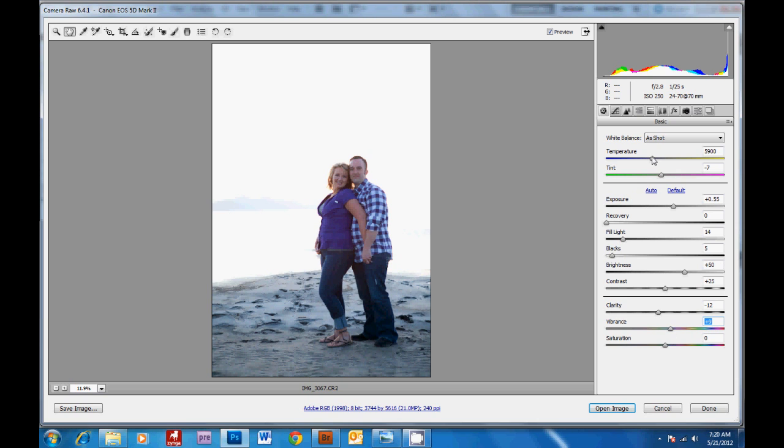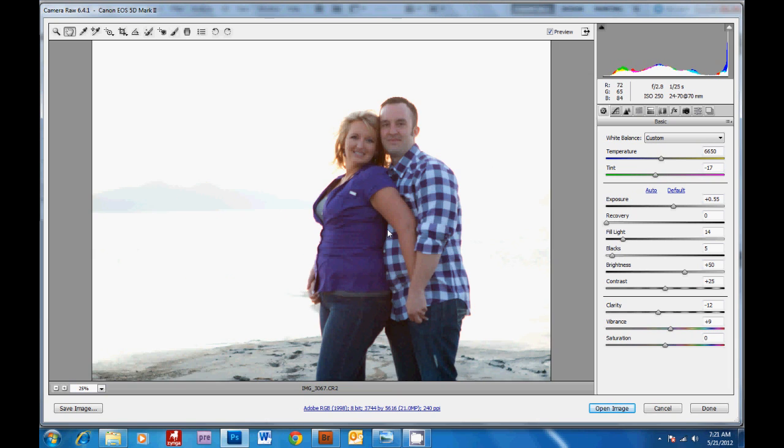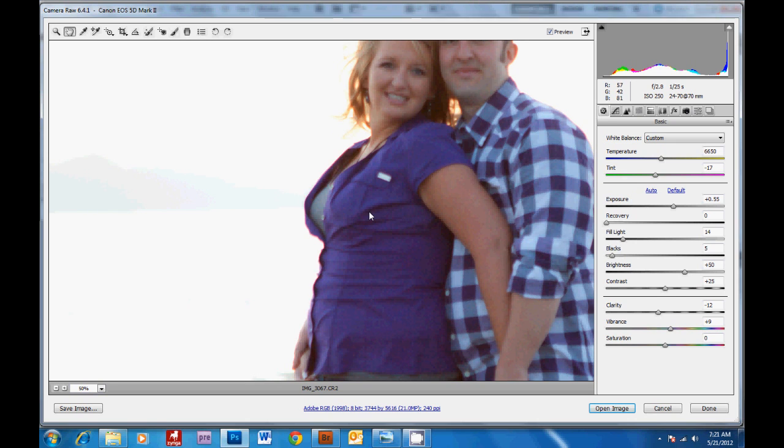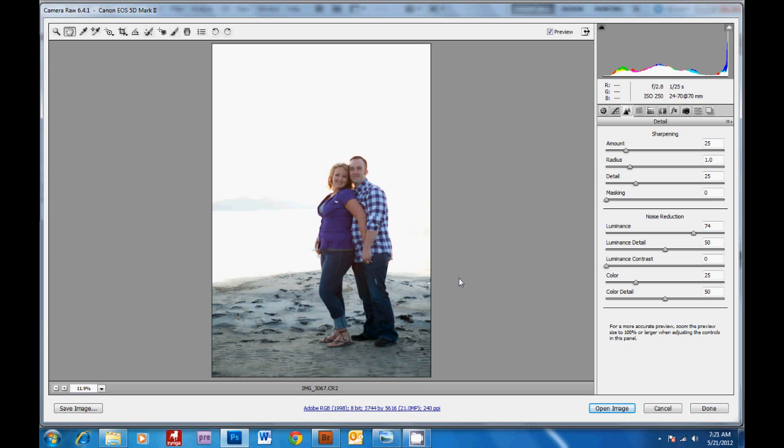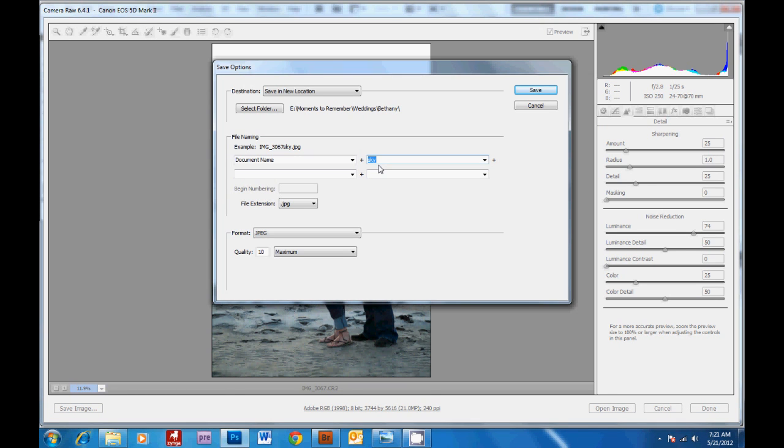I'm going to warm it up and decrease the reds a little. Then if you zoom in, you'll see we have a little bit of green here. So coming over to the detail tab, we're going to increase the noise reduction. And then we're going to save this image for our subjects — click save image, I'll change this to faces, then hit save.